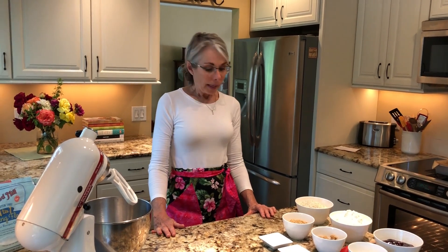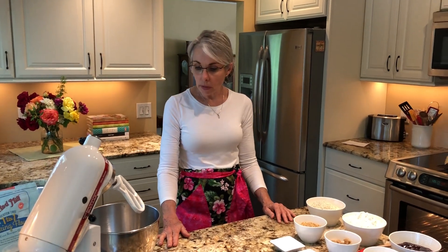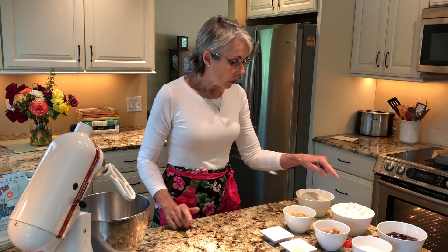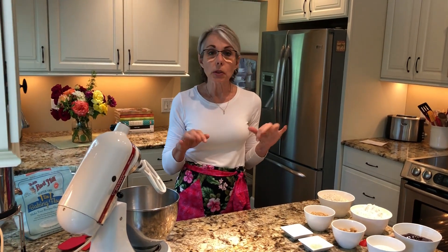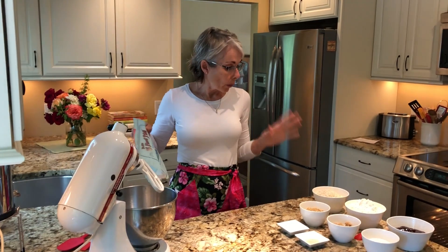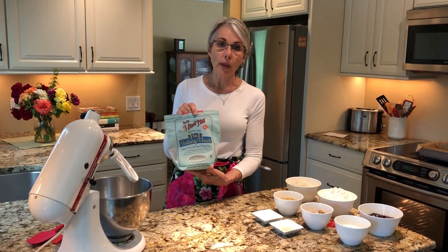Hey everyone, we're back again in my kitchen for another bake. I've had several people ask me to do some gluten-free recipes. The pavlova that we made a couple weeks ago was naturally gluten-free — there was no flour or anything in it that contained gluten. Today's recipe, which is raspberry bars, does call for all-purpose flour. I thought because these were bars with a crusty bottom and crumbly top, it would work fine to substitute with Bob's Red Mill one-to-one flour.